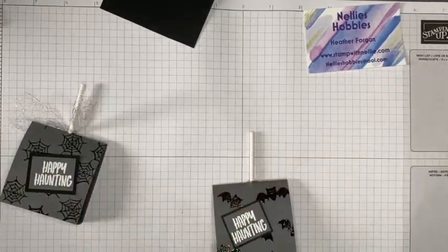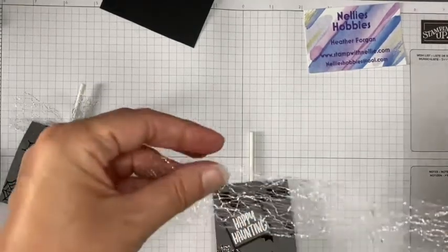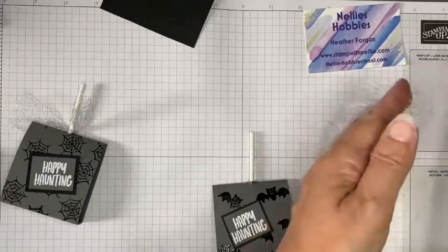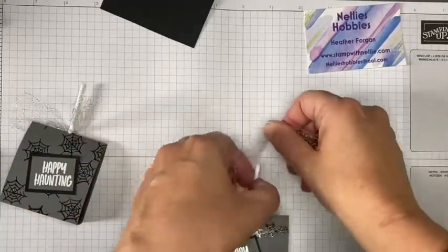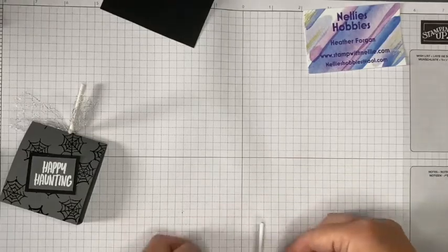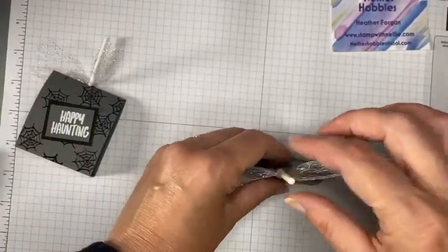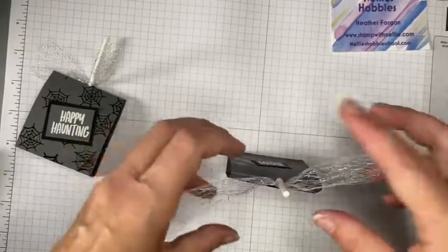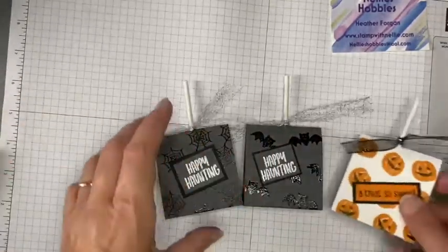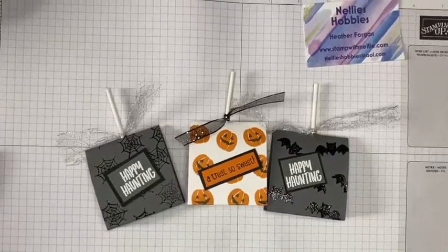I'll get my ribbon — I'm going to stick with this beautiful silver ribbon; it looks just like a spider's web to me, I love it. I'll chop a bit off and just tie that in a knot. You can push your lollipop down to make sure it's at the bottom, and then it's easier for it to stand. The ribbon's a bit long but there we go — we have our finished treat holder! These lollies come in a pack of ten; unfortunately there aren't ten left because I had to try them out!